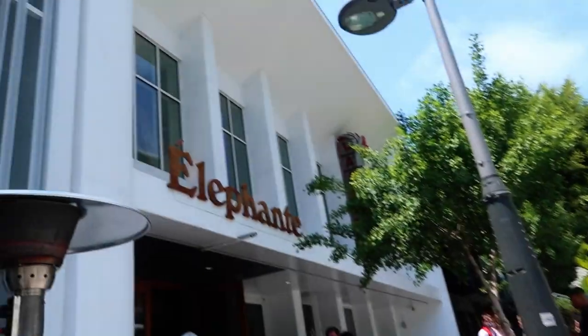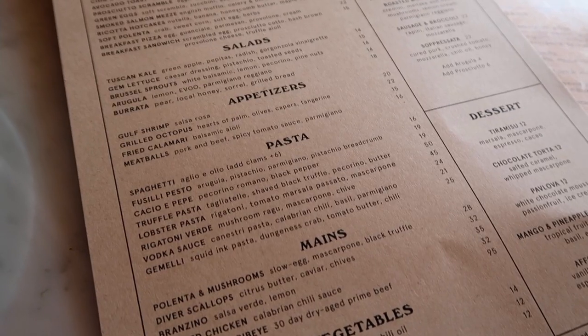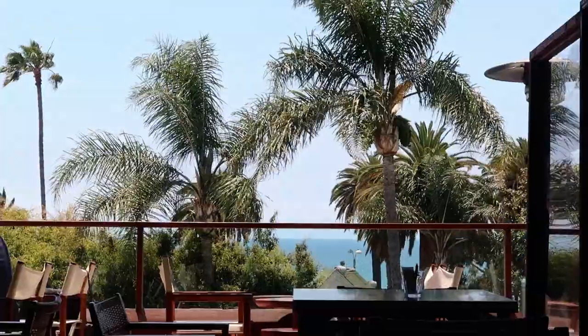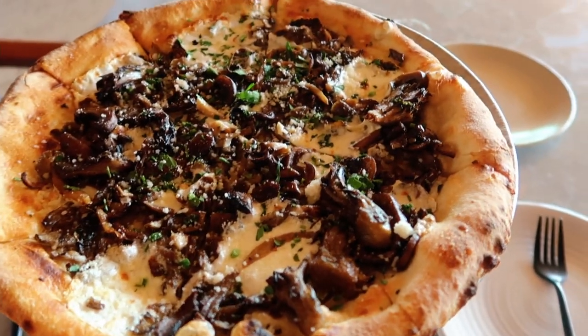The third and final recipe: a lemon ricotta pizza. Probably my favorite restaurant on the whole trip was Elefante — a very southern Italian, northern African inspired restaurant with gorgeous views of Santa Monica. I had a lemon cream pizza with mushrooms. I loved the pizza crust, but I couldn't really taste the lemon in the cream and the mushrooms didn't quite go together with everything.